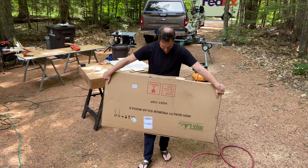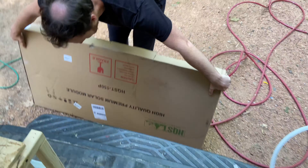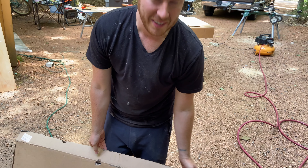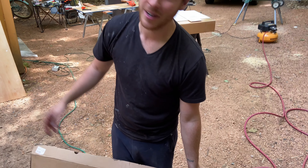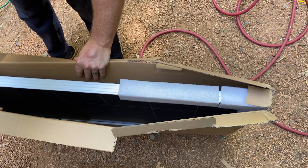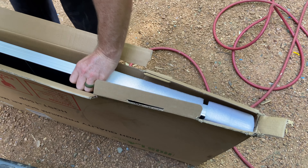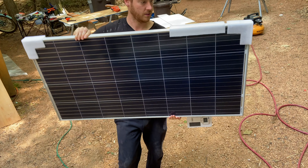We're unboxing our 150-watt solar panel — it looks wide enough to fit on the roof. I might get another one; we'll see how one does. The packaging is surprisingly minimal for a giant sheet of glass. There she is — very nice.